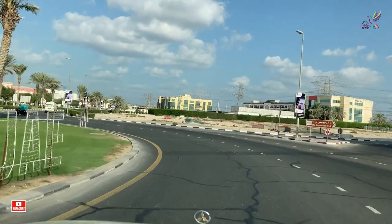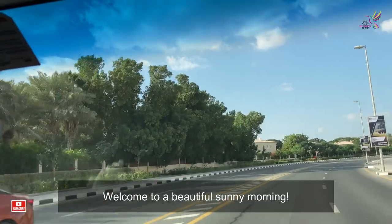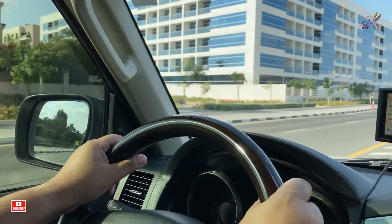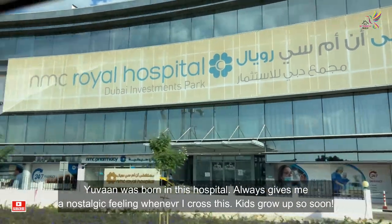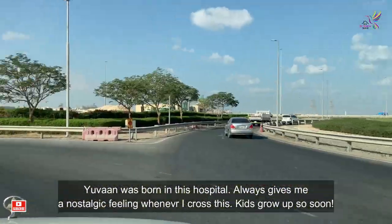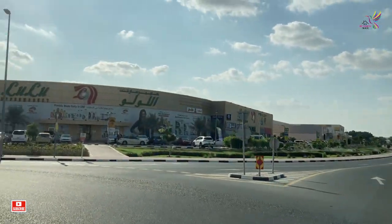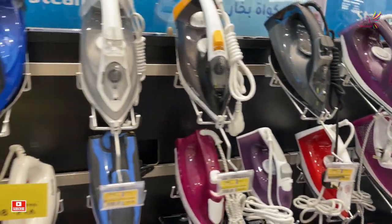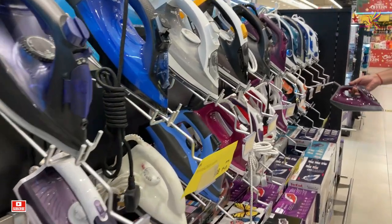Hi guys, welcome back to the channel. It's a weekend vlog which I am starting since the morning. After a light breakfast we headed out to Lulu — we needed to buy an iron as my iron gave up the same morning. We had a plan to go out the whole day and everybody's clothes needed to be ironed.